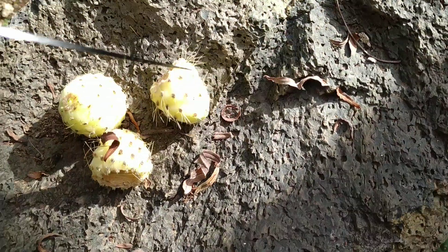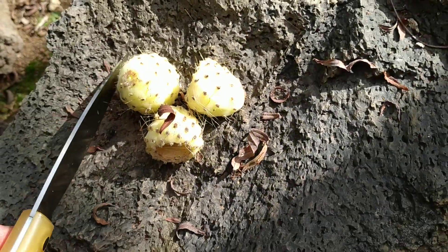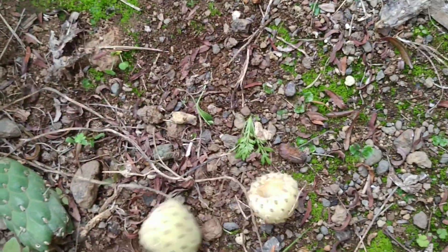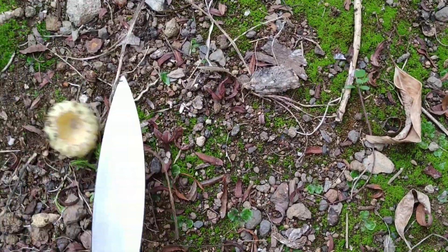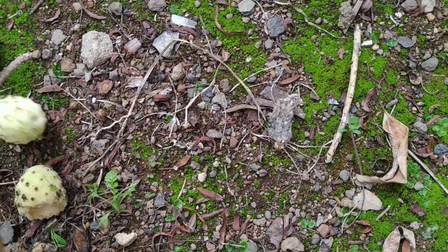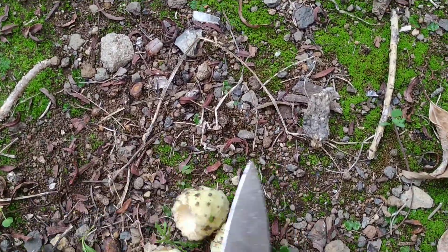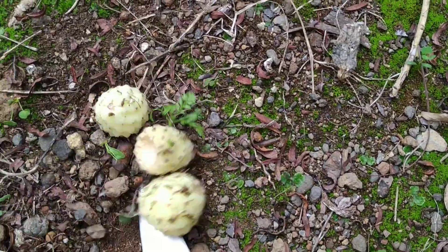It seems that all cactus species have edible fruit, and the genus Opuntia certainly does. So here I have three of those fruit with their glochids. The simplest way to remove glochids from a cactus fruit is to simply roll it around on the ground — if there is grass, even better, but here there is not much grass. So we roll them around for some time.